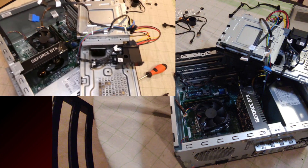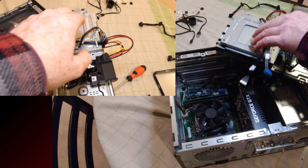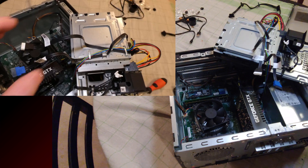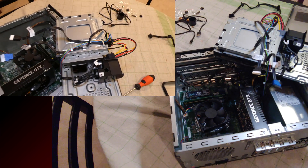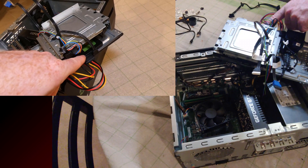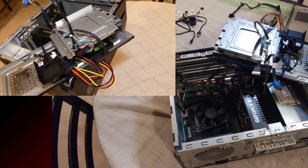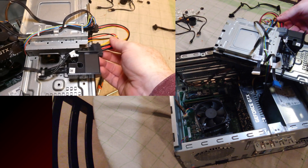I did a couple of upgrades so mine looks a little different. On the tray, flipped over, we have our DVD player — it doesn't do Blu-ray but handles DVDs and CDs. You can connect a laptop hard drive here, and on the other side you can fit a 2.5-inch SSD or a 3.5-inch hard drive.